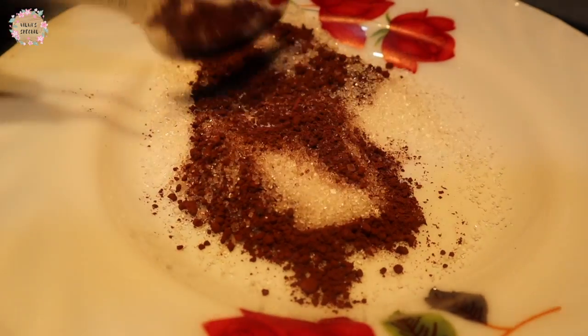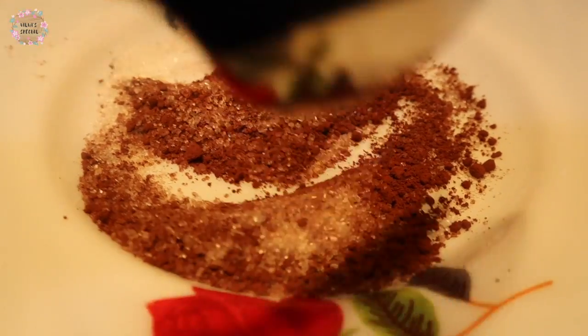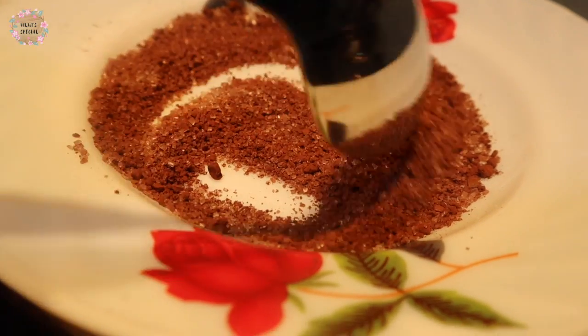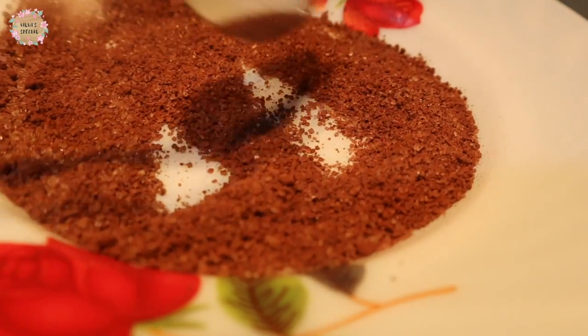Add 1 spoon of sugar, 1 spoon of chocolate powder, and 1 spoon of cinnamon — about 1.5 tsp. This is a good mix. I am using cinnamon; you can use cinnamon too. It has a good taste.